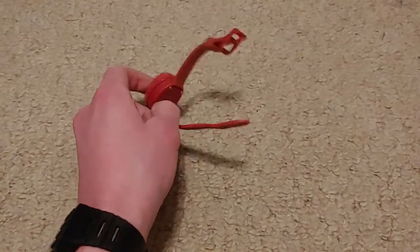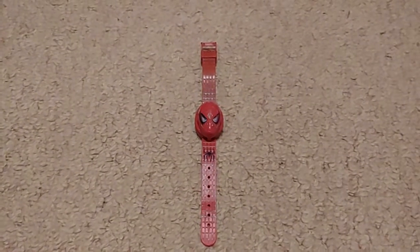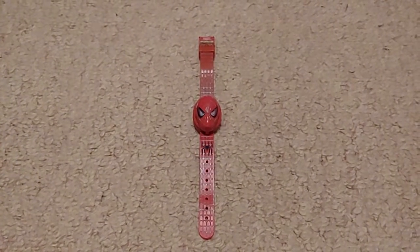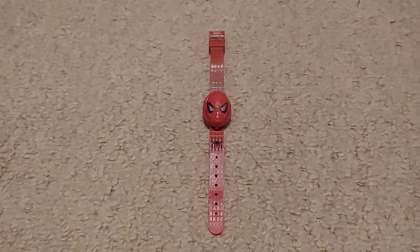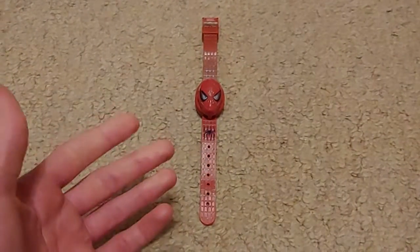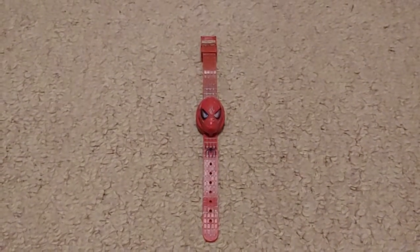I just found this watch recently and thought that'd be a good video idea, so here you go. It's a neat watch — I wish it worked, because in theory I could wear it, but it would squeeze my wrist and probably cut off circulation if I had it too tight, so probably not the best idea. Thank you for watching — I hope you enjoyed. Comment down below if you had this exact watch or other Spider-Man movie watches like it. Thanks for watching and goodbye.